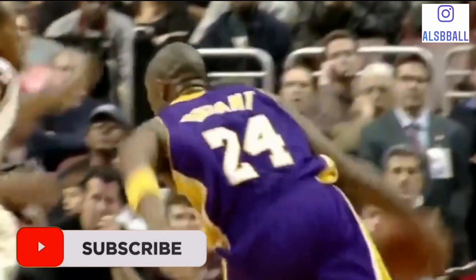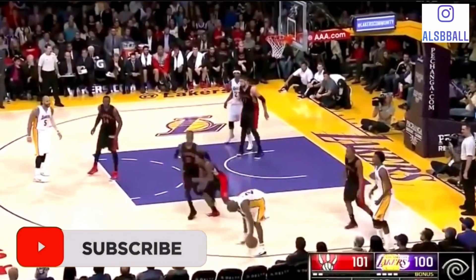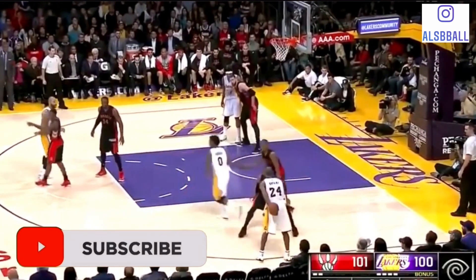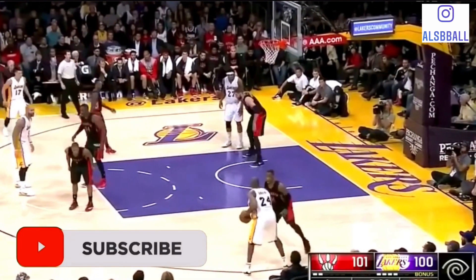In my opinion, Kobe Bryant was one of the best basketball players of all time, and I think you could probably agree with that as well. This is one of his most popular, most famous moves that he used to do, and today we're going to be breaking it down.